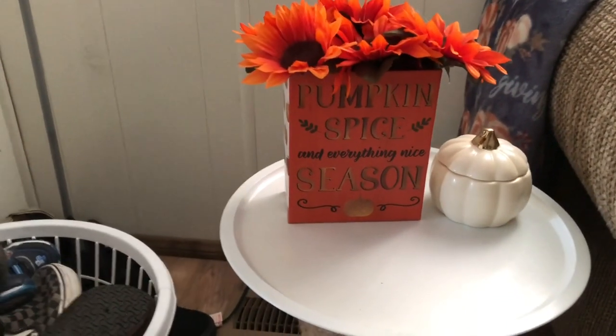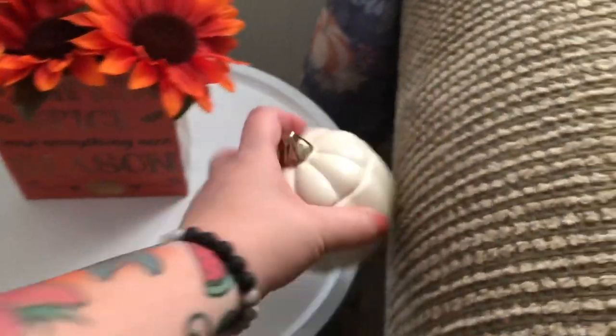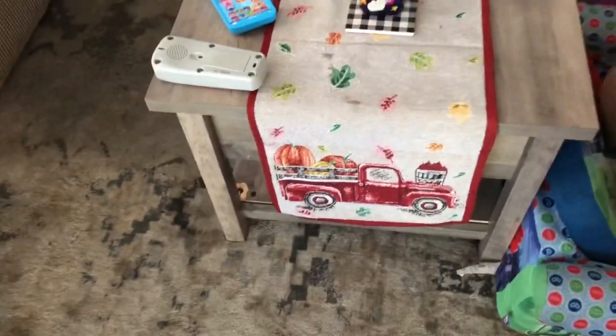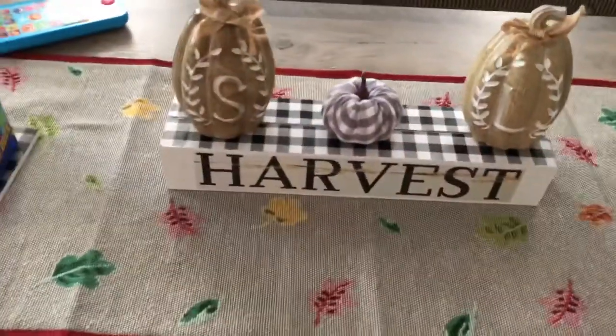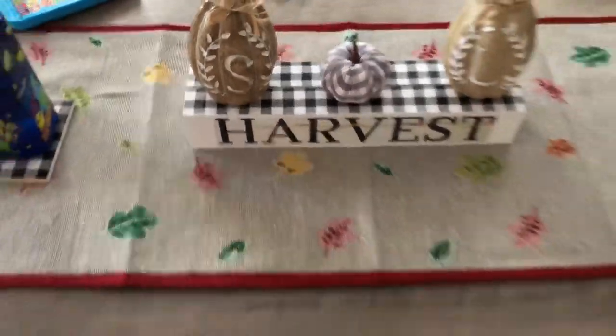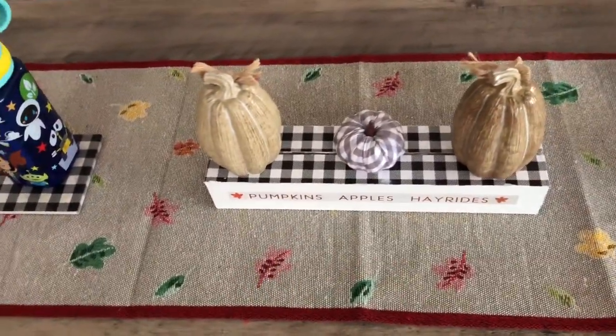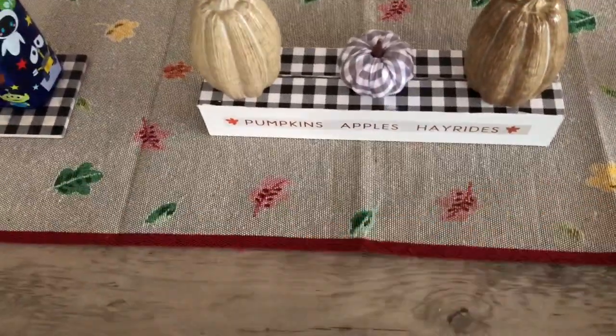Here's my side table that I made. I have the 'Pumpkin Spice Season and Everything Nice' box with sunflowers — that's an actual candle from the Target dollar spot for three dollars. Then I have my pumpkin blanket from Ross. Here's my table runner — it was on my table last year, but I moved it to the coffee table. I made this: I used the harvest image from a calendar page with the truck. My S and L pumpkins for my kids — I added one of the little gray plaid ones in the middle. It also has the red truck on this side, and that's from the same calendar piece — it says pumpkins, apples, hayrides.